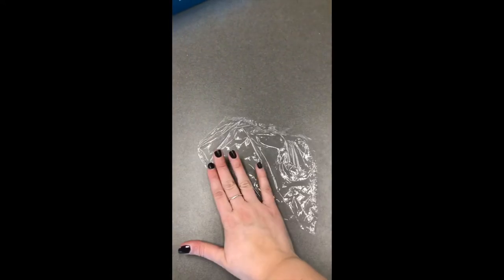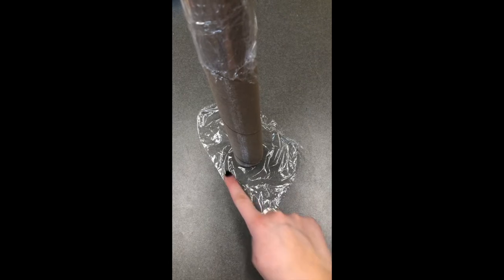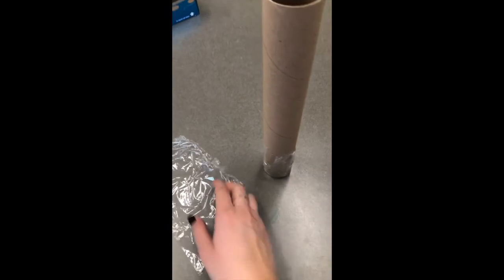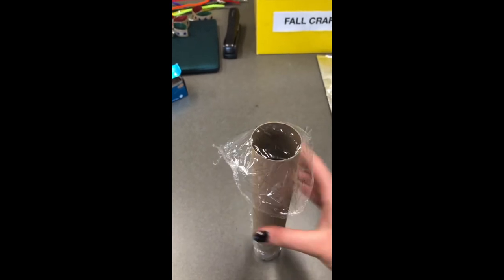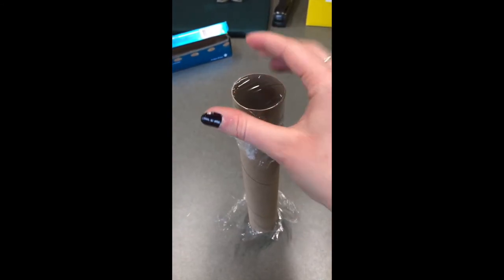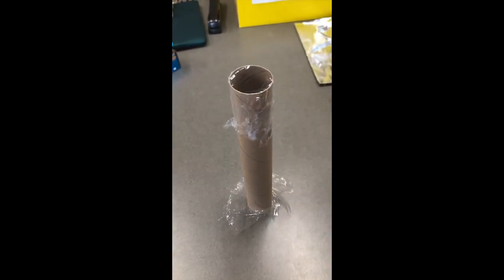The next step is gonna be saran wrap. You're gonna take your plastic wrap and cut a little piece just big enough to cover the end of your roll with extra so it fits around the base. What you're gonna do is take your plastic wrap, put it over the top, press it down, and then take a piece of tape and wrap it around — just like this end — so whatever you put inside, the beans, the salt, the rice, won't escape. Put a piece of tape around the base.